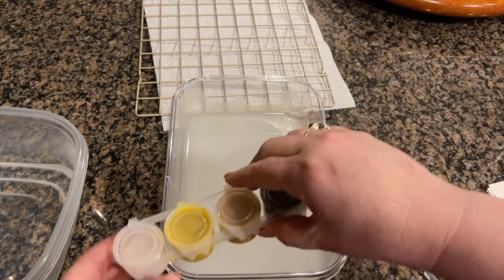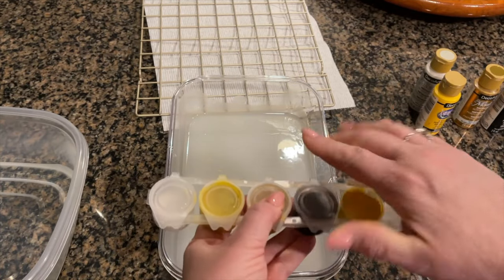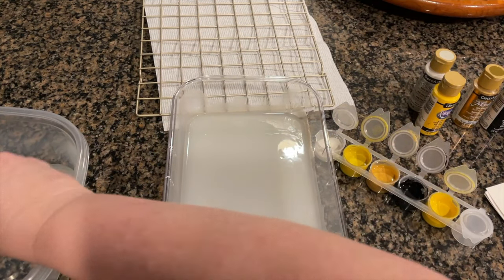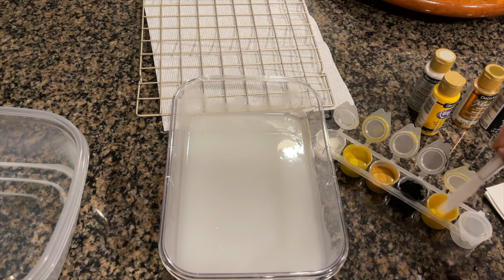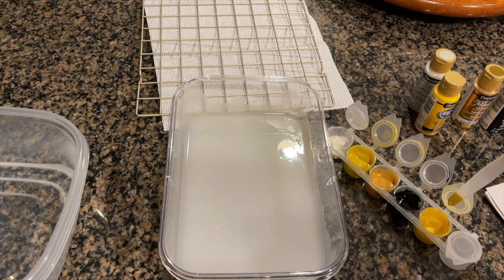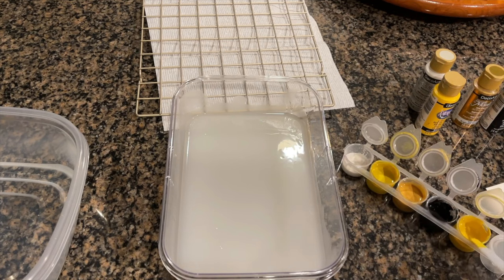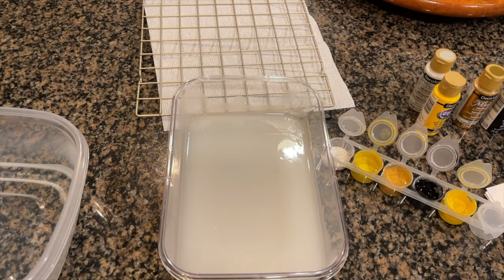Once our cornstarch water has cooled, we're going to take our paints — you can use any color of acrylic paint you want and as many colors as you like. Add enough water to the paint to get it to the consistency of milk, maybe a little bit thicker, where it drips freely. You don't want it runny; it needs to be thicker than your cornstarch base or your colors will come out light or non-existent. If you want more color, a little thicker is what you want.